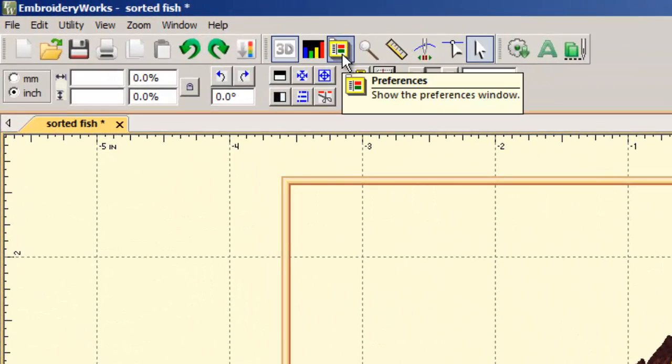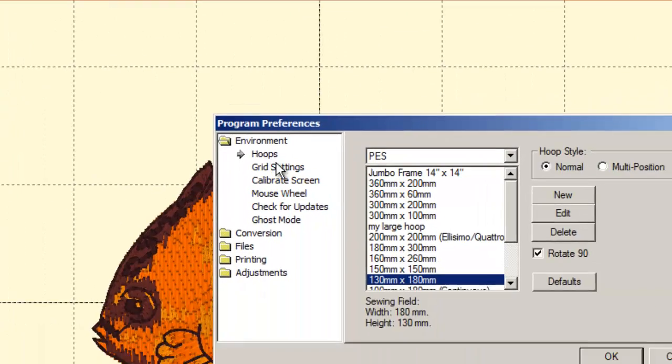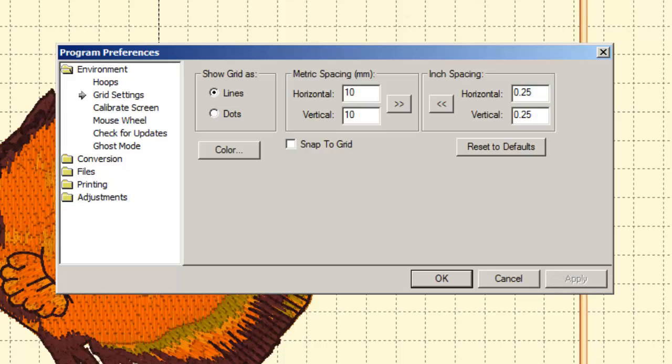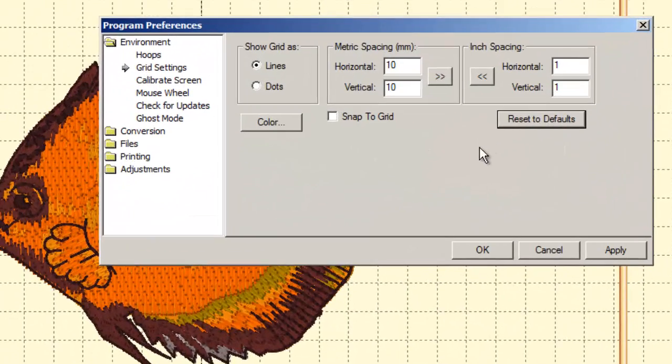The Preferences button (used earlier for hoops) also has grid settings. You can change the grid to dots instead of lines, and change the spacing — for example, entering 0.25 for both settings gives you quarter-inch grid squares. Hit Apply to see it take effect. You can always hit 'Reset to defaults' if you don't like your changes.